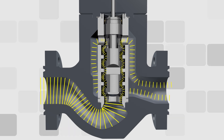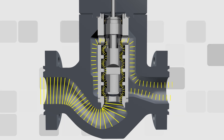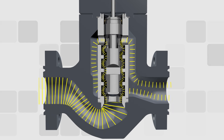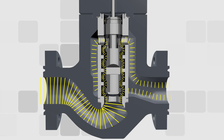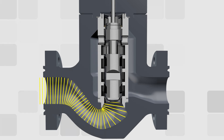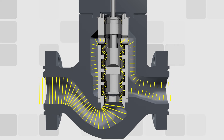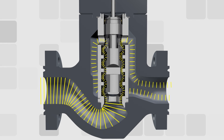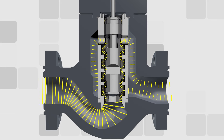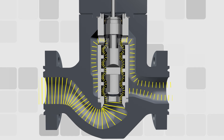By creating flow resistance and fluid friction, Axeflow trim reduces pressure and eliminates the clogging hazard associated with traditional anti-cavitation trim. The plug's axial flow path draws fluids through the trim parallel to the axis of the plug and cage, distributing high pressures strategically over the length of the plug across multiple stages.